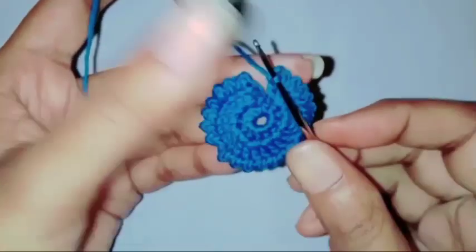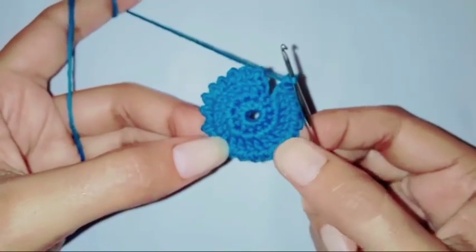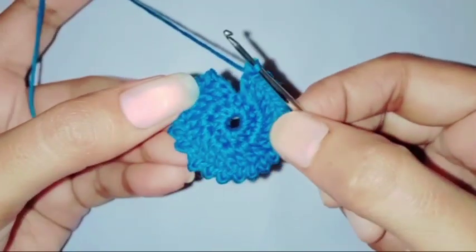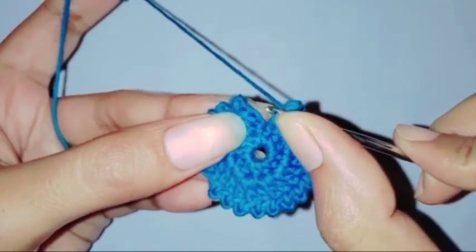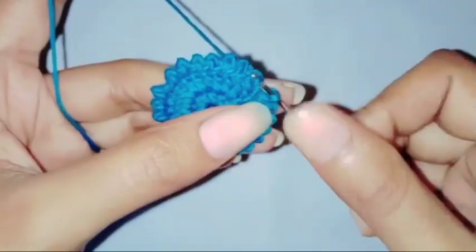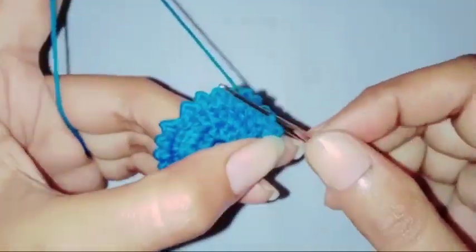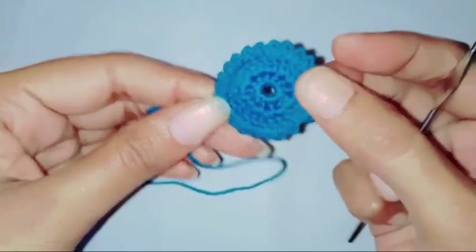In the end we will have a total of 24 double crochet stitches including chain three. Now we are going to make a slip stitch in the third chain. So our base is done. We are going to fasten off the thread and weave the ends.